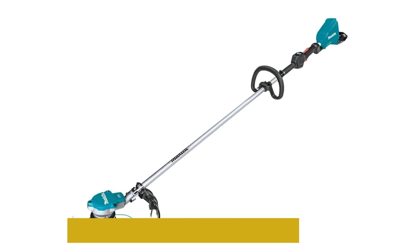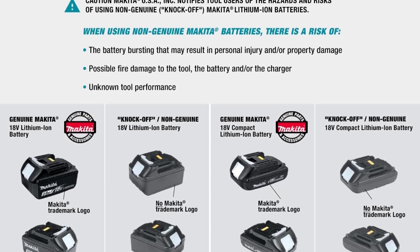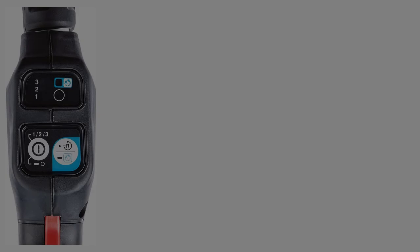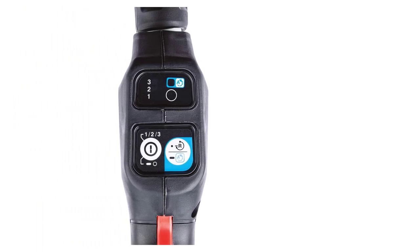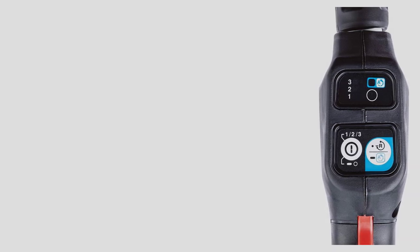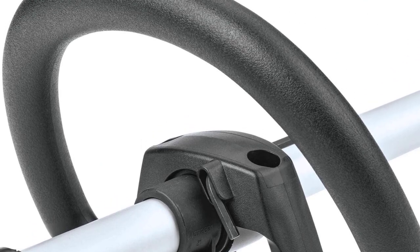The Makita XRU-15Z features Star Protection Computer Controls technology, allowing the weed eater and battery to exchange data and protect against overloading, over-discharging, and overheating. The brushless motor ensures longer run time, more power and speed, and longer tool life. With the appropriate power setting, the Makita XRU-15Z boasts up to 1.5 hours of run time.